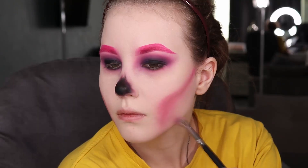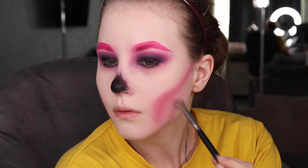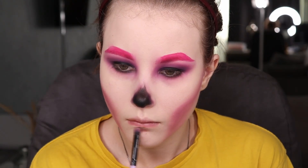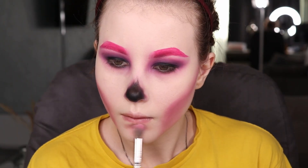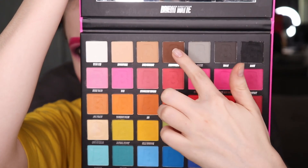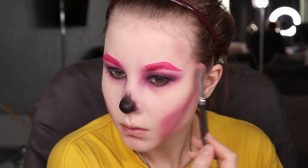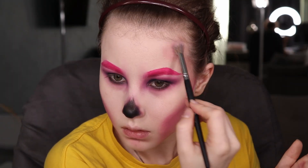I want to mention that this is the first time I'm creating a skeleton makeup look. Any Halloween look is really easy if you take extra time to blend. I added some shadow on the chin and went to my forehead where I created some spots — really messy ones — to get the skeleton vibe.